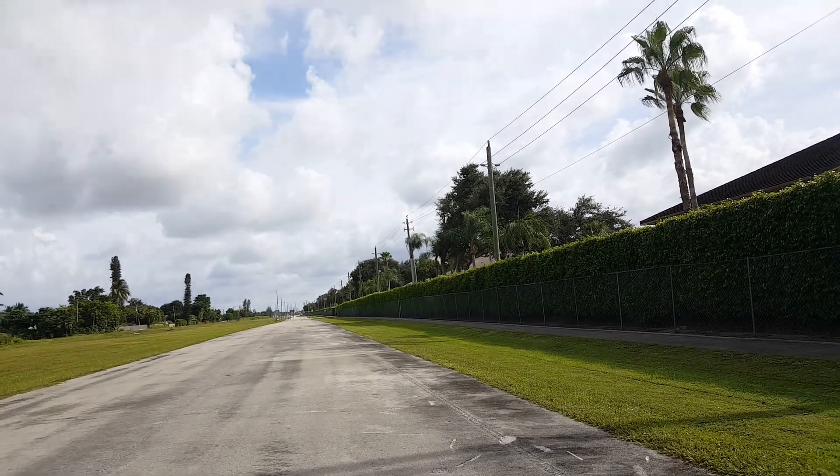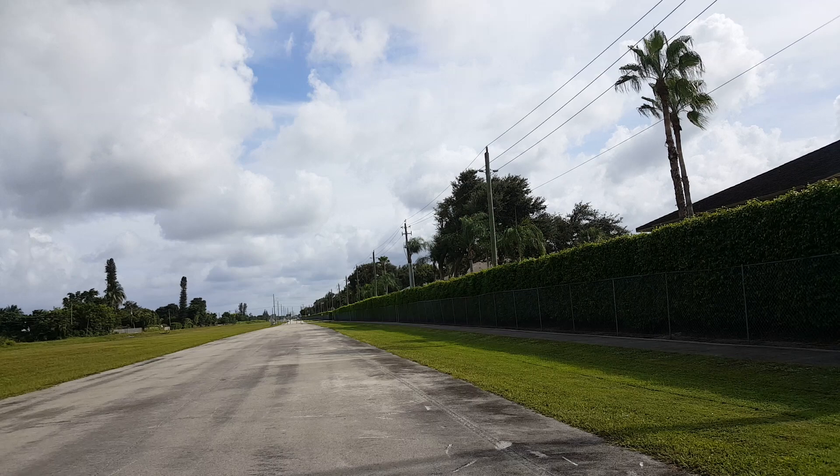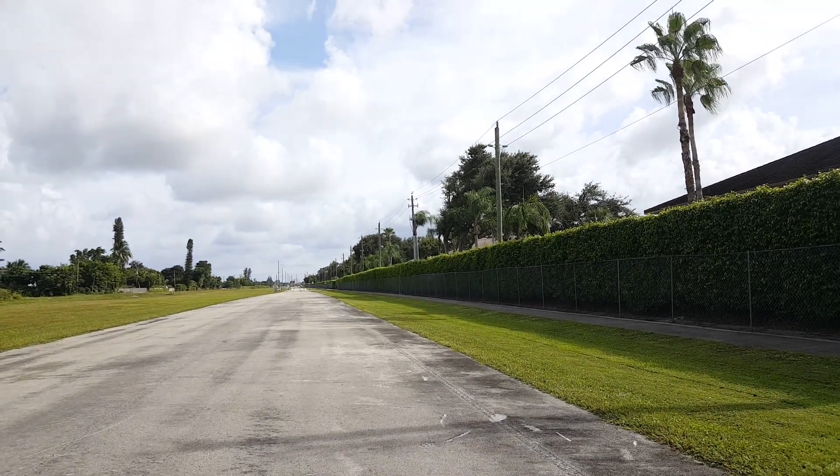I went to Markham the other day too. The quadcopter field — it's such a huge field. It's so nice.